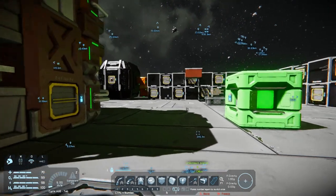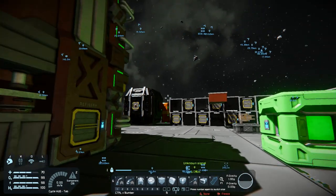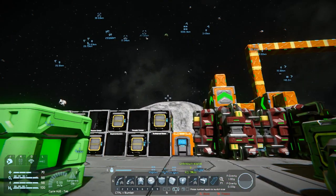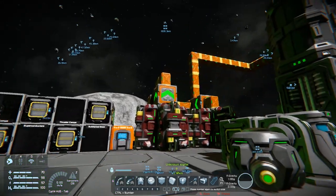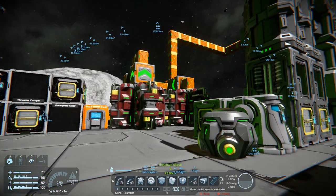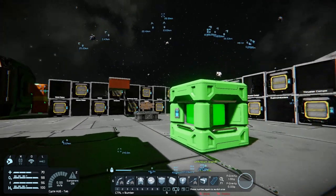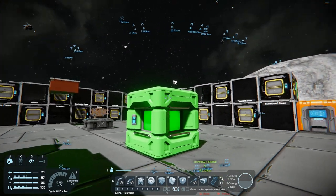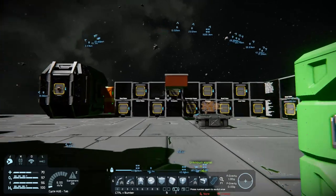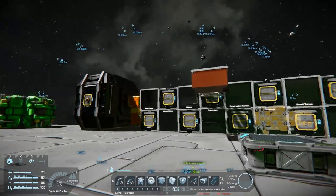So it seems I forgot to actually record this part, but what I had originally planned for this video was basically a base ship — a fully functioning all-environment spaceship that can transform into a fully functioning, self-sustaining land base. There are a few things I still need to work out, like timing, spacing, and utilizing the available space.